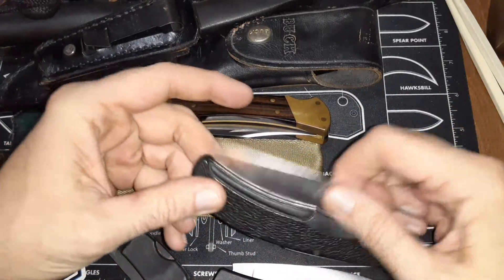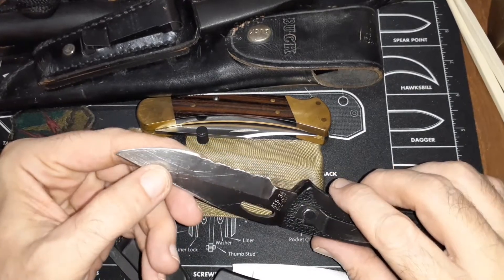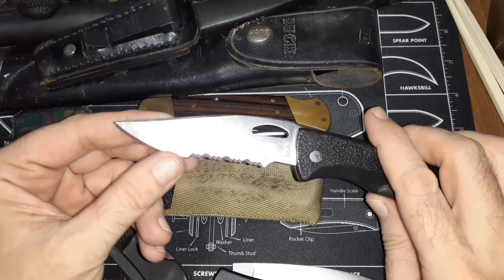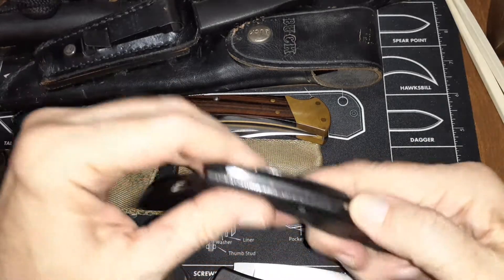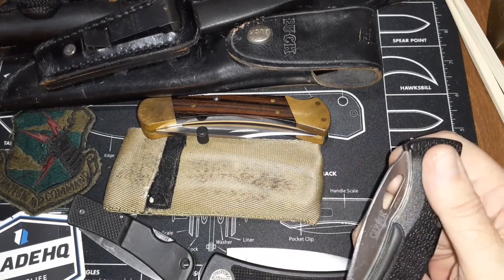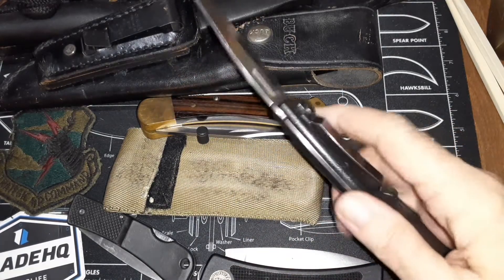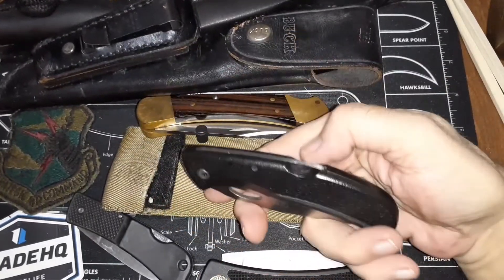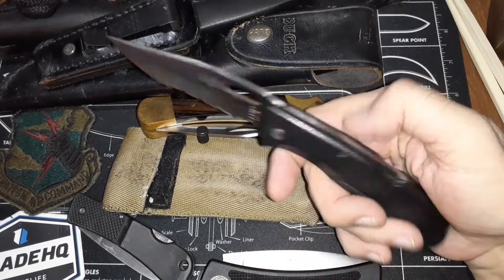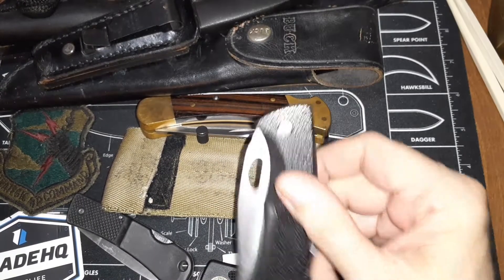I went with the Gerber Easy Out in ATS-34. Back then that was a super steel. It's the semi-serrated blade — I don't like serrated blades anymore — but it has a nice portion that's non-serrated and it has an eye-opening type thing. It's strange; I liked this knife so much even though at the time when Spyderco was coming out I didn't like the looks of them. A hole is actually easier to open than this. It's just a mid-lock back, one-hand opening, with a built-in clip that's non-interchangeable — tip down is all you get.